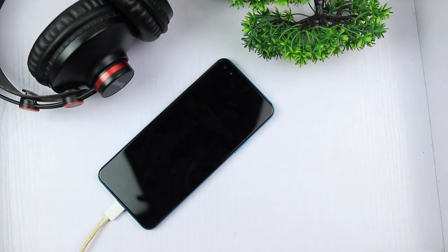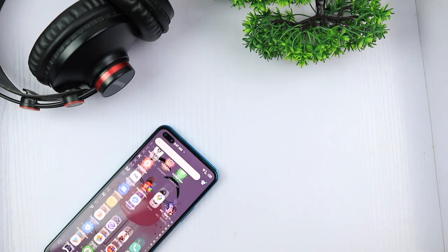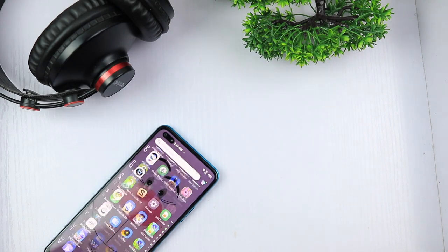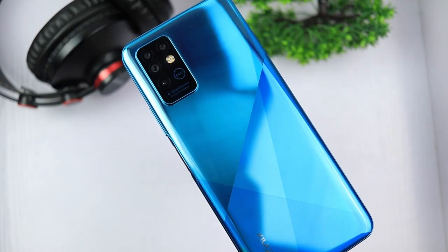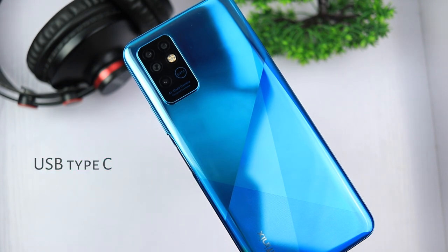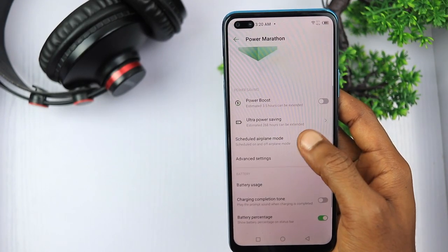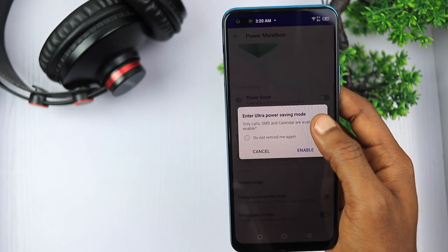Battery capacity on smartphones keeps going up and Infinix is a champion in this department. The Infinix Note 8 packs a massive 5200mAh battery and the battery life is impressive. With a single charge, you are guaranteed two days of modest phone usage — I had this phone as my primary phone for two days and didn't reach for my charger. Charging is faster here than other recent Infinix devices because of the USB-C port enabling fast charging. It also has a Power Marathon tech, which is an aggressive ultra battery saving mode that remarkably extends battery life when you're low.